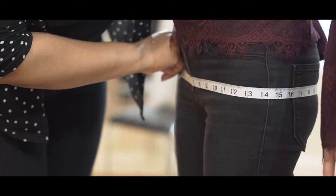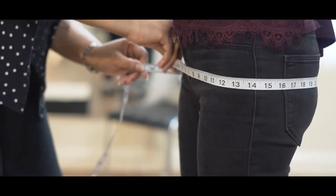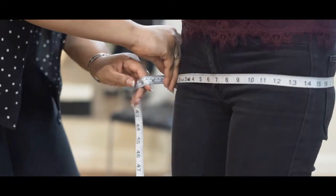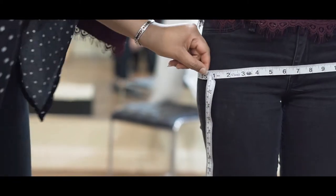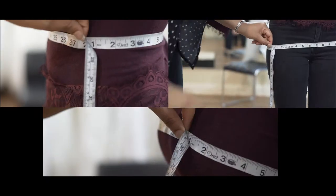The last measurement will be the hip measurement — it's the fullest part of the butt. Make sure you don't have anything in your back pockets. That will be the hip measurement.